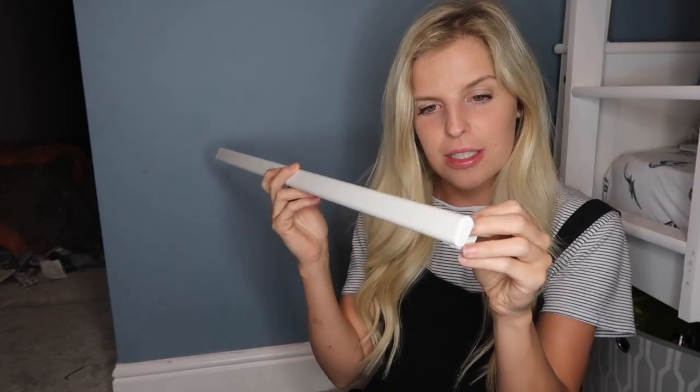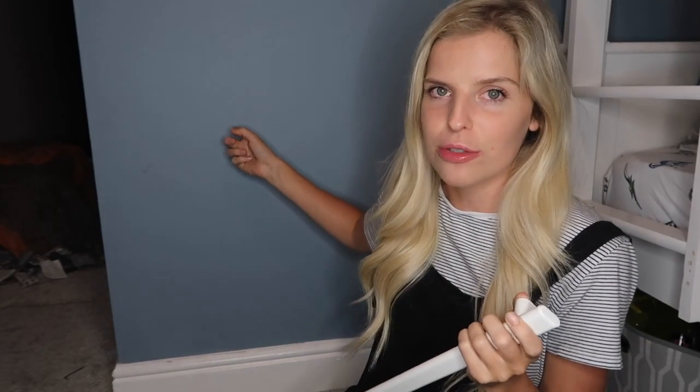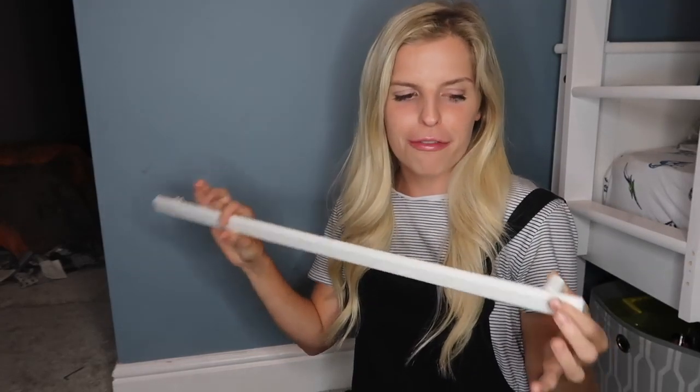I've also bought this rail from IKEA — I think it was about £1.50. I've already taken the fittings off it. I'm going to attempt to screw it into the wall, but if not I'll use No More Nails because this is a plasterboard, so I'm not too sure whether I'll be able to drill into it.